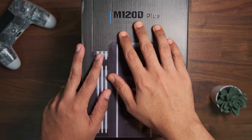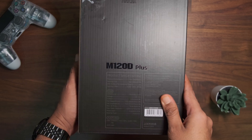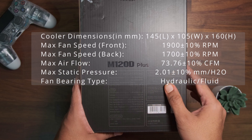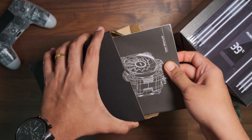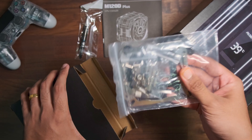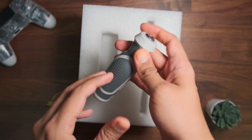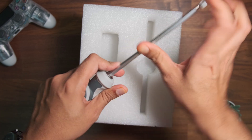On to the unboxing. On the front of the box we find the image of the cooler showing the OLED display and the model number written on top — the M120D Plus. At the back we find the product specifications; I'll overlay the specifications on screen. Opening the outer box we find a smaller box inside containing the user manual, a thermal paste tube and applicator, and a ziplock bag with the mounting brackets and screws.